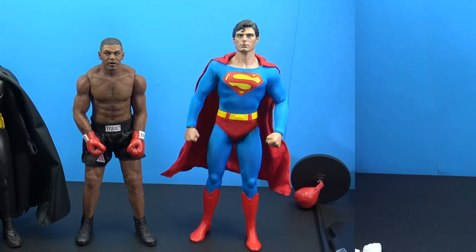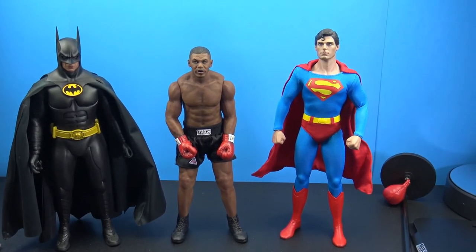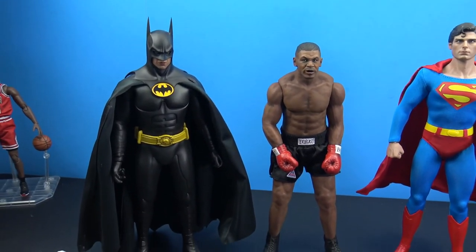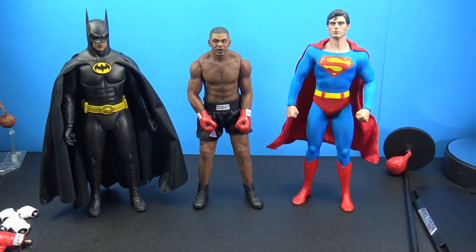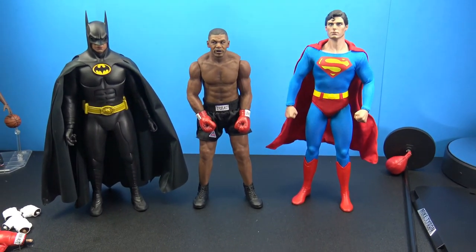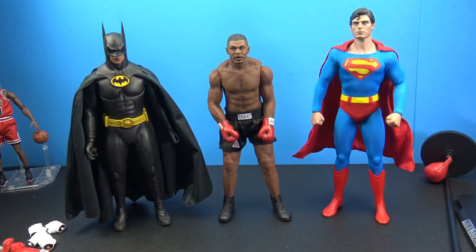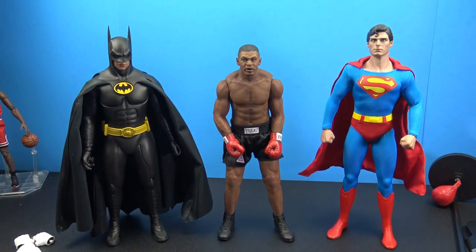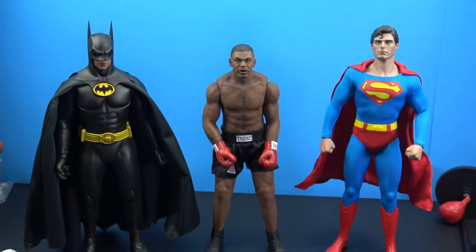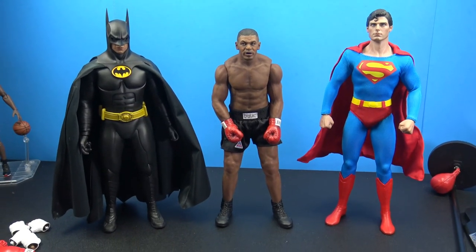For size comparison, here is Mike Tyson next to a couple other 1/6 scale collectibles — the Christopher Reeves Superman and Batman Returns Michael Keaton. He looks great in scale, definitely shorter than Christopher Reeves and Michael Keaton, and he's got a nice build. I wish his arms were a little bigger, and I think the new Storm version is correcting that. Just an awesome looking figure and a great representation of Mike Tyson — it'll make a really nice piece in your 1/6 collection. Thanks for watching, like, comment, subscribe, and I'll catch you on the next figure review!